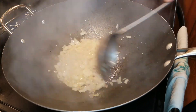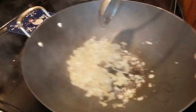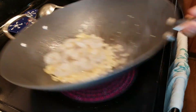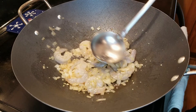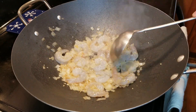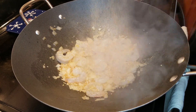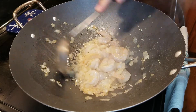If you could smell this — so good! Now it's time to add the shrimp. Let's get this onion and garlic mixture all over the shrimp. Doesn't that look good? Now we add our ground ginger powder. If you're using fresh ginger, just add it to the onion and garlic mix prior to adding the shrimp.